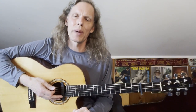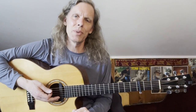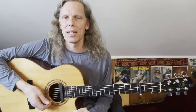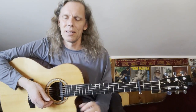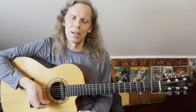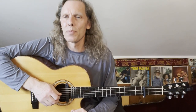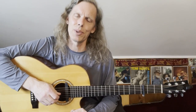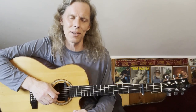Hey, Jeffrey Pepper Rogers back with Guitar Sessions here to share Richard Thompson's beautiful song 'Waltzing for Dreamers.' It came out back in 1988 on his album Amnesia. It's just a great song, a sad song like a lot of his are, and also a relatively accessible intro to his style. He's such an incredible player and a lot of his stuff can feel hard to approach, but this is a good one to dig into.